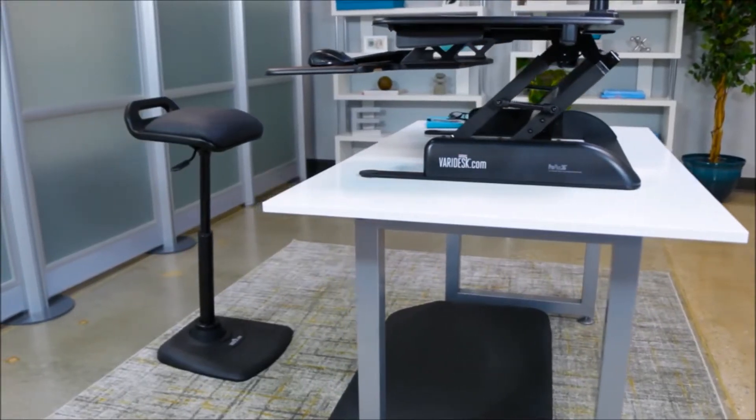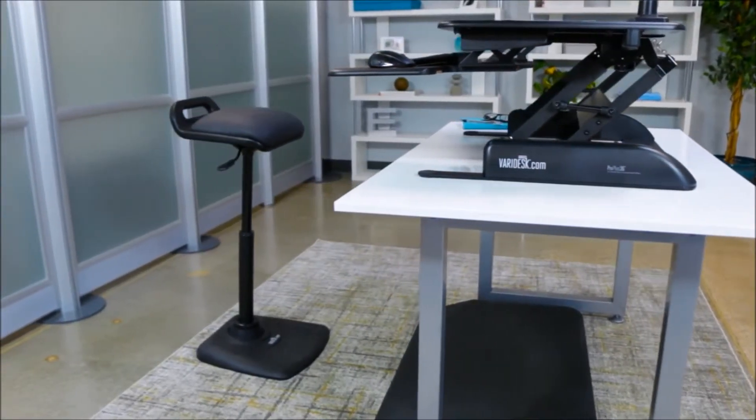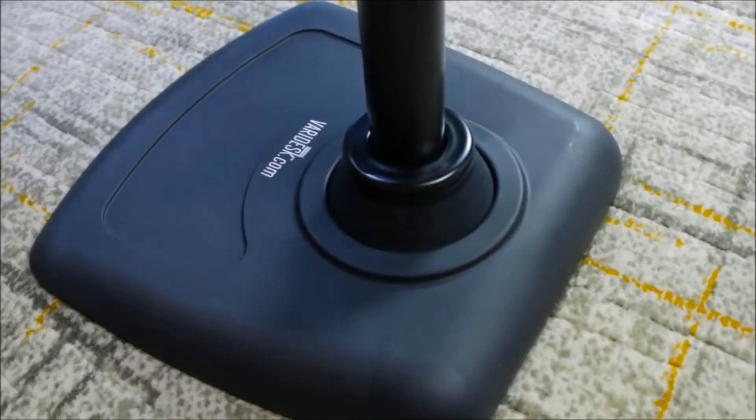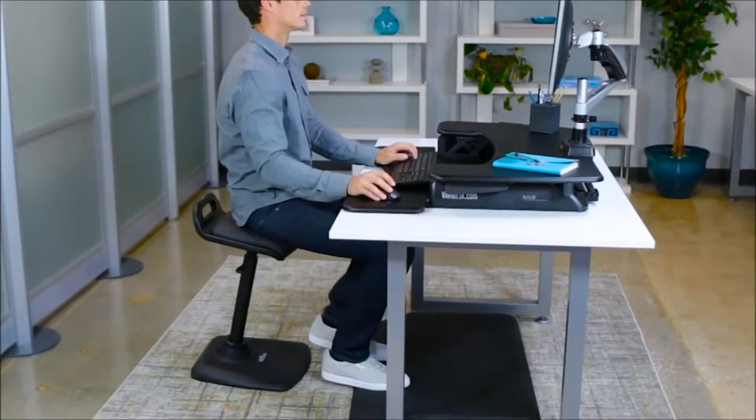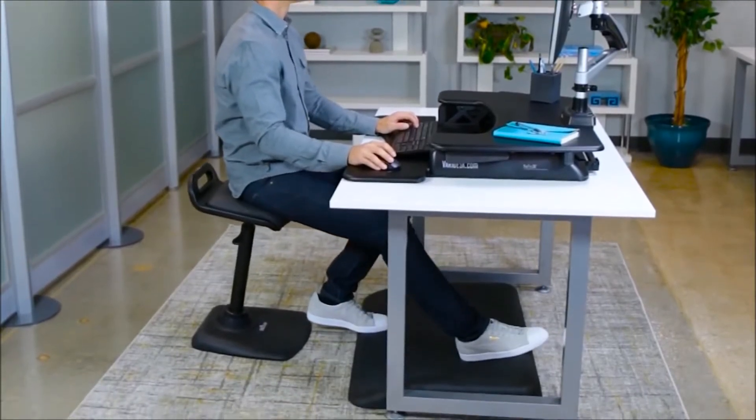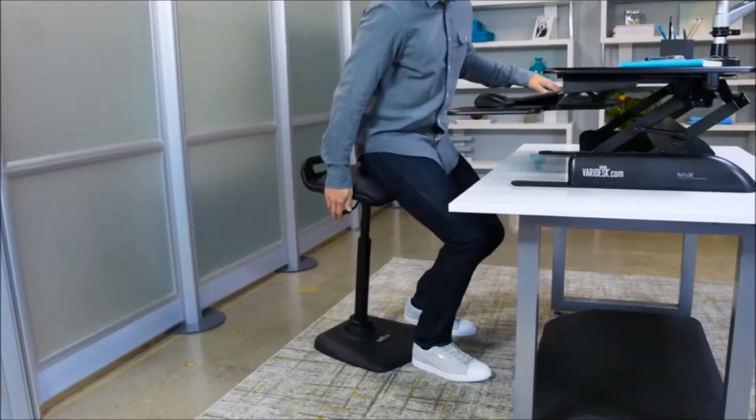VeriChair makes sitting time active time and gives you the freedom to move throughout your workday. The articulating pedestal is designed to engage your leg, back, and core muscles by allowing for a wide range of motion in either a sitting or leaning position.